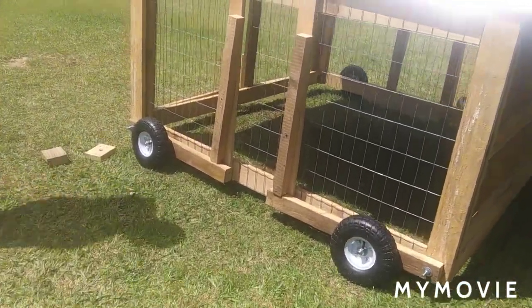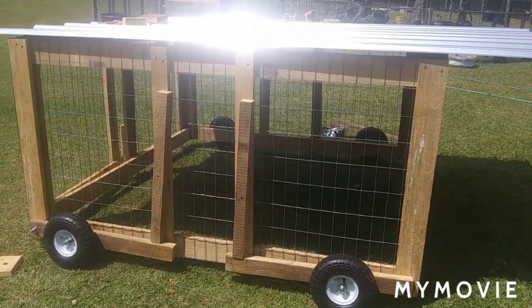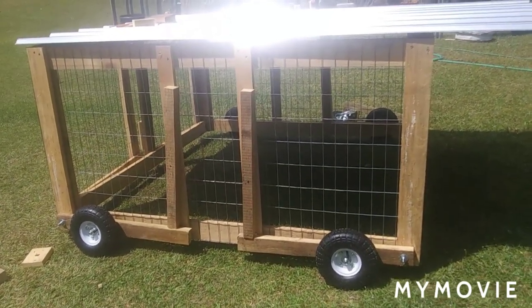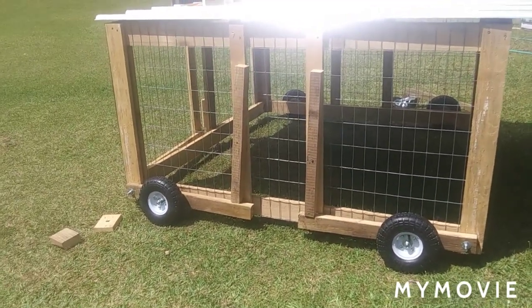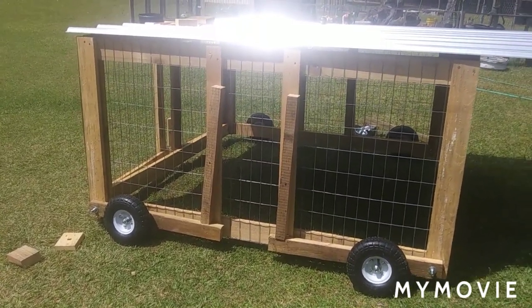A very effective chicken tractor — this one's 6x6, and you can build it whatever size you want. You see a lot of tractors with only the back wheels, but for elderly people, you have to pick it up and then move it. This one, you just put a little effort to push it. You can put a strap on the front, put it behind your lawnmower and pull it — you can do it however you want to.